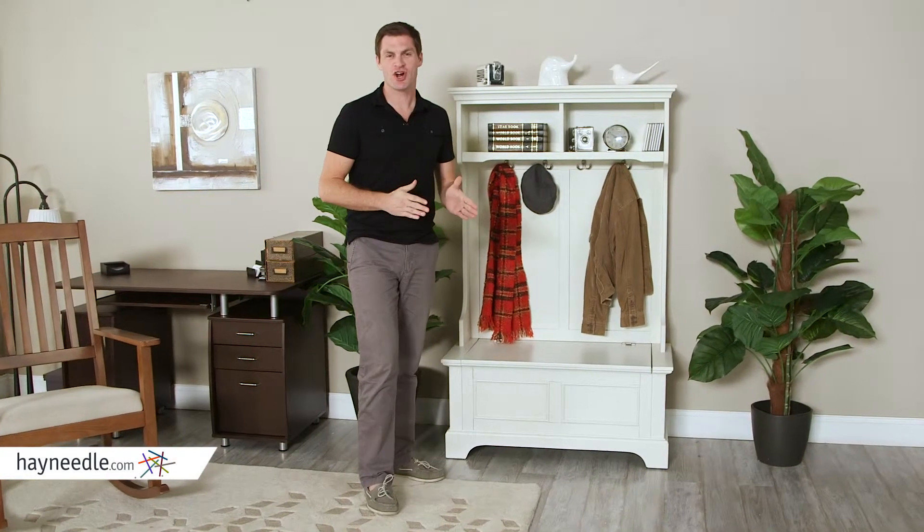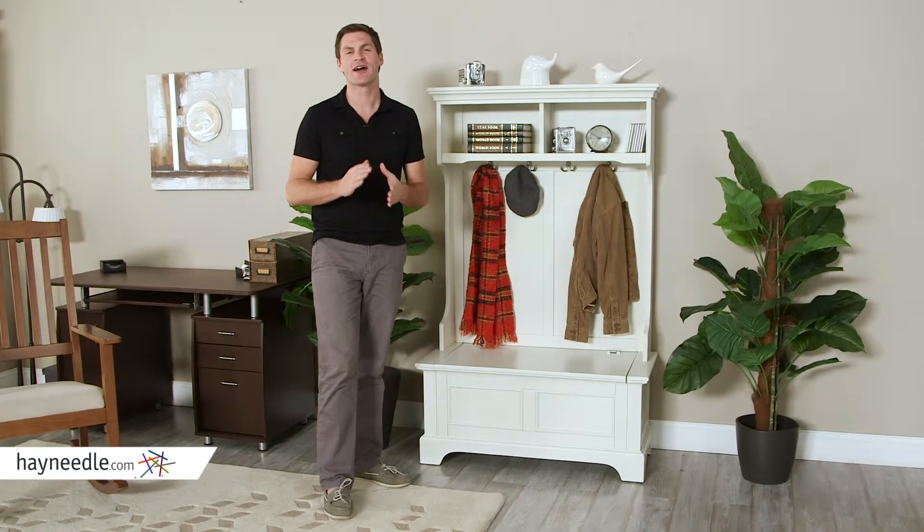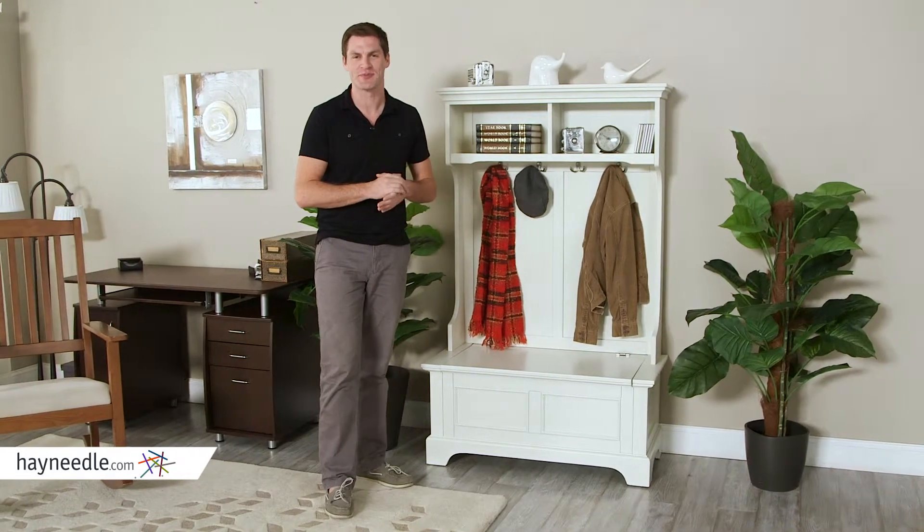Hi, I'm Mark with Hayneedle. Add charm and functionality to your home the moment you walk in the door with the Home Styles Naples White Hall Tree with Storage Bench.